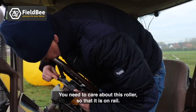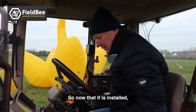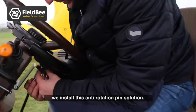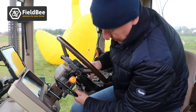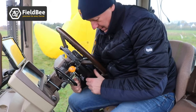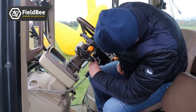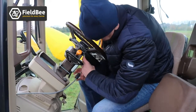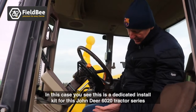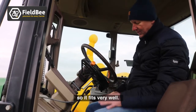During the physical demonstration, Thomas highlights the roller on the rail confirming it is properly installed, then installs the anti-rotation pin solution and connects the cable. He notes this is a dedicated install kit for the John Deere 6020 tractor series, so it fits very well.